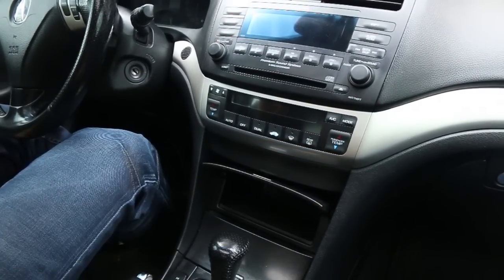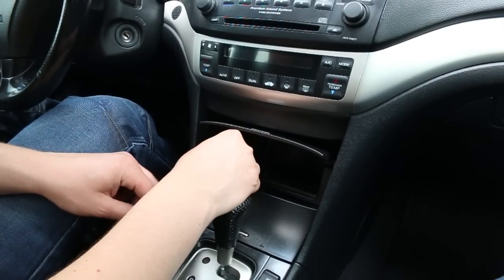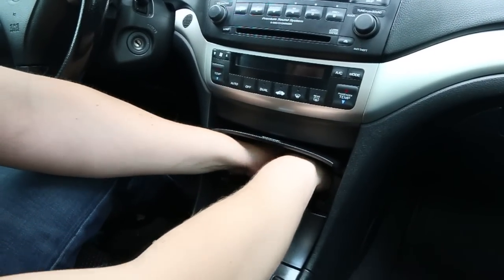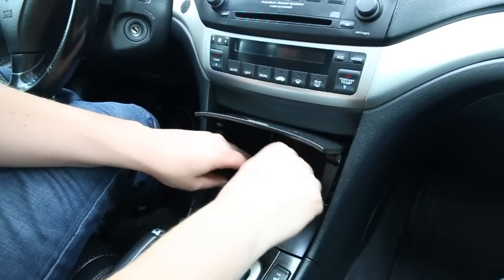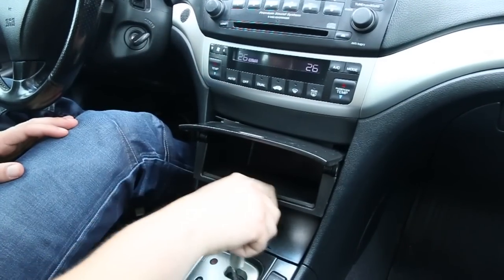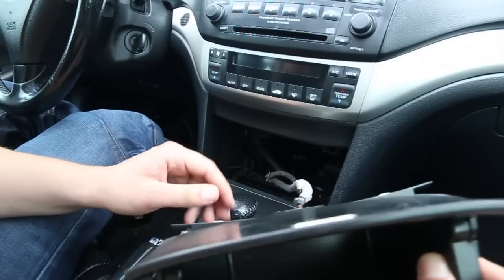First thing we're going to do is put our hands inside this compartment. This is where we're going to wire our auxiliary wire and the optional charging cable. To remove this compartment we suggest putting your hands inside and pulling it out — make a fist inside and pull it towards yourself. That's the easiest way. You have to put the car in neutral in order to take it out, and now we're going to put it back in park.